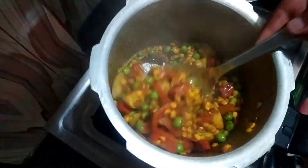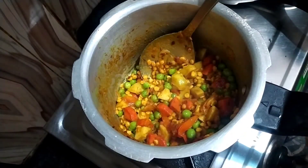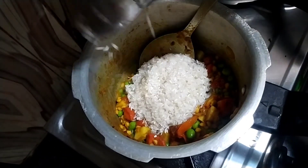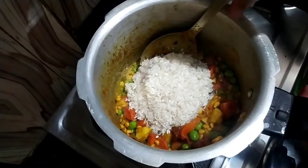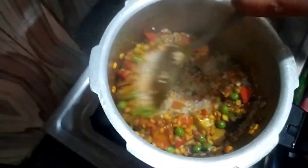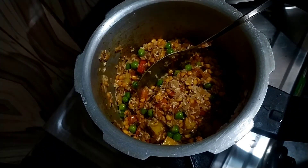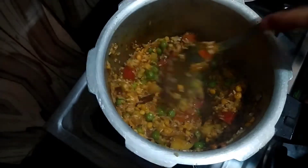Look — the dal is mixed with the vegetables. Now we will add rice. I will add rice — not too much. You can use the rice as you like. With the rice, you can add a little at a time. The rice will cook well. I have mixed the rice so that it will blend with the sauce and mix well.